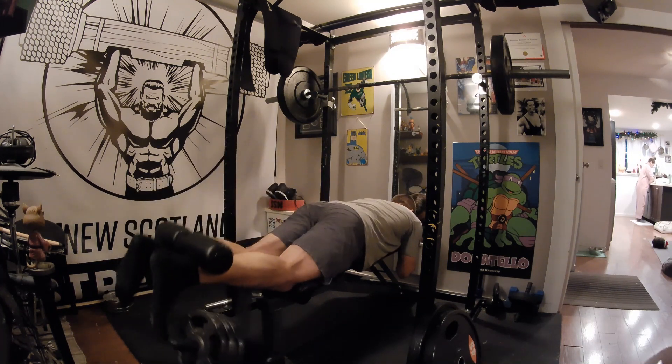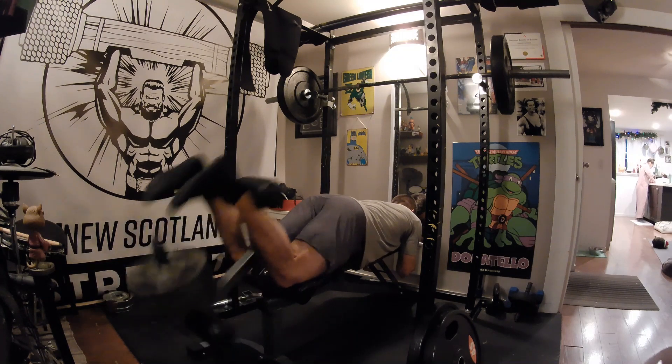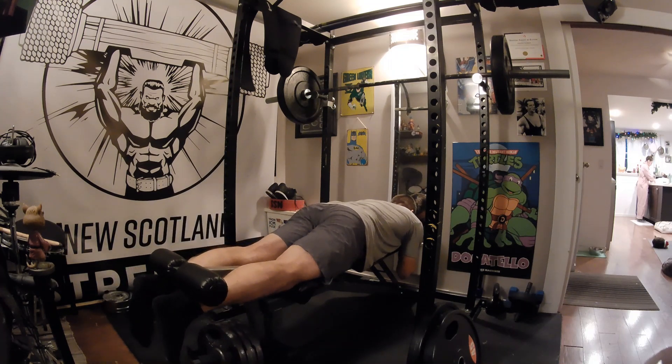Inhale fully as you return your feet to the starting position in a smooth, slow, controlled movement. Just like with leg extension, make sure not to bounce the weight at the bottom and do all reps with control.